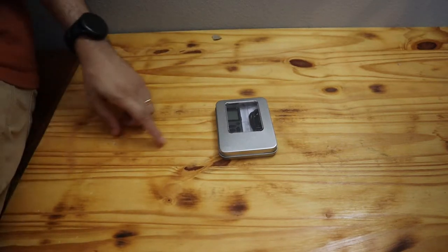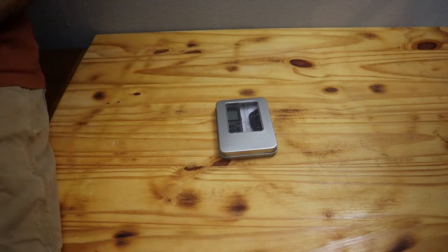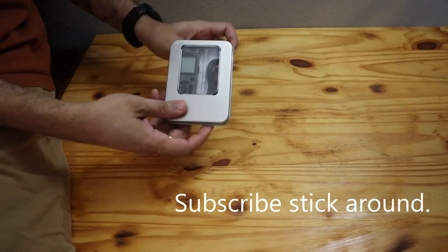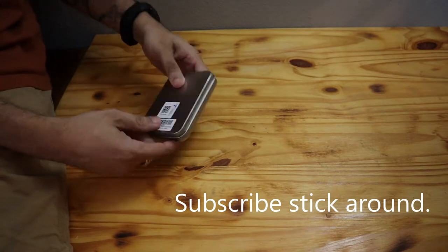What's up everybody, Mr. Ball back at it with another item for you — something that's pretty cool with multiple uses. As you've seen by the title, it's a voice recorder. Let me explain and show you the benefits of a voice recorder, because it's not just for your typical voice recording.